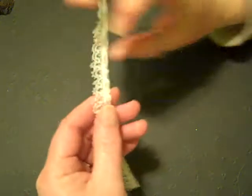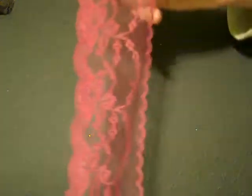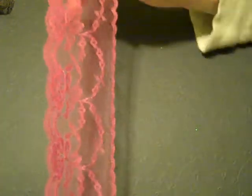What else do I have to show you? Another one of my very, very skinny laces — very cute. And I have some awesome colors. Not enough yet, but I'm working on it.